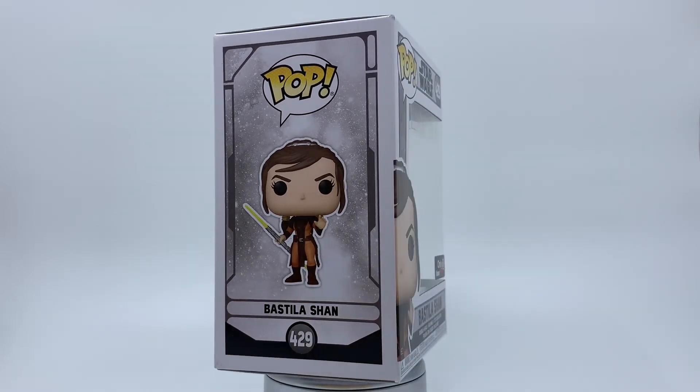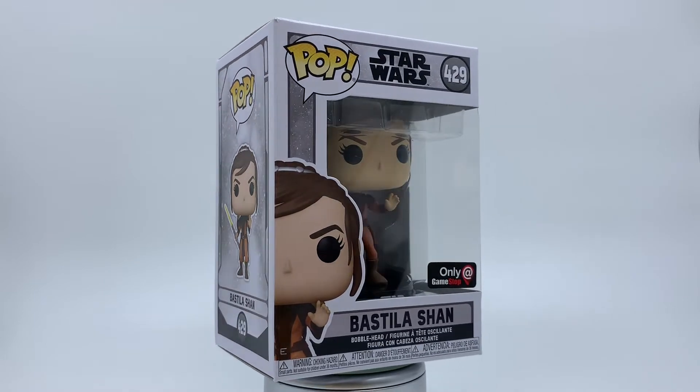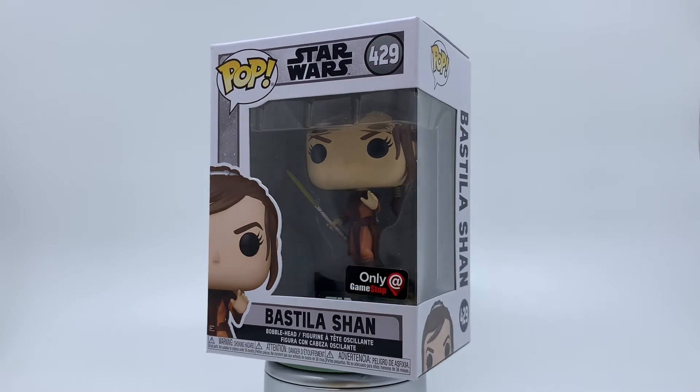Hi everybody, welcome back to another Star Wars Funko Pop video. Today we'll be taking a quick look at the newest Star Wars Funko Pop — it's the GameStop exclusive Bastila Shan, part of the Star Wars Gaming Greats Funko Box.